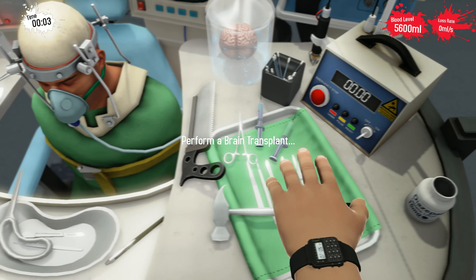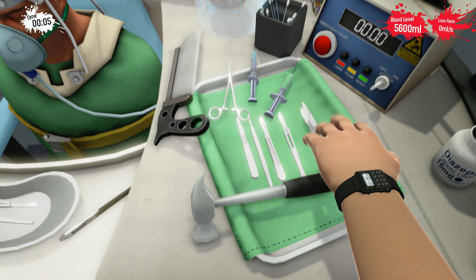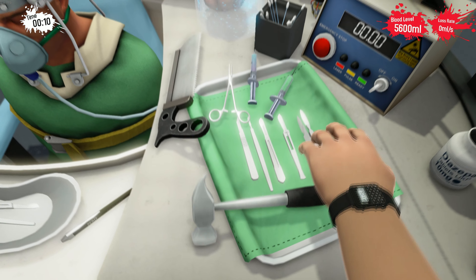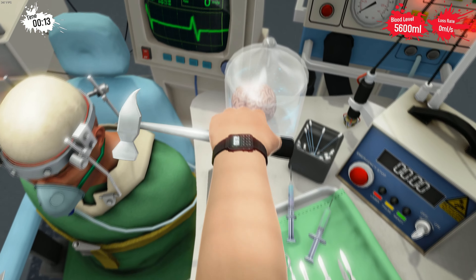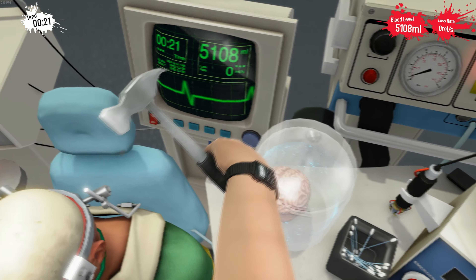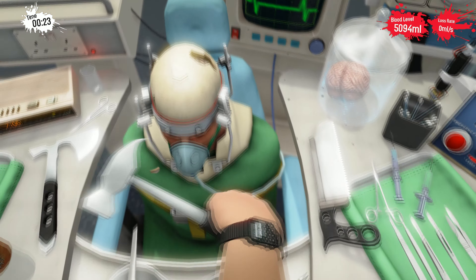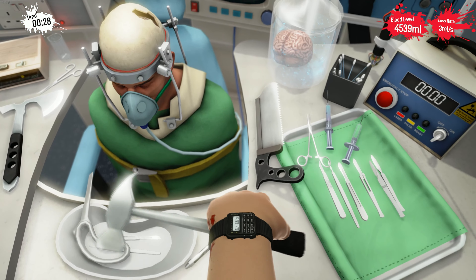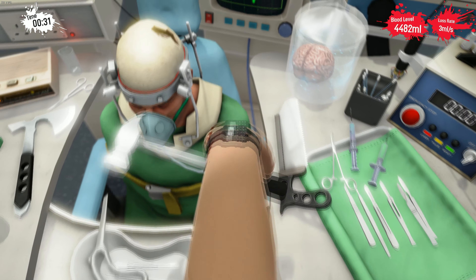So the brain transplant is actually pretty difficult to do right if you don't really know how to do it. I recommend using the hammer — I think that's the best tool for this job. Remember to use the right tool for the right job. There we go. And yeah, we're just going to mash it into the set — if I can hold it right. Careful not to hit the part of the head that is not the skull, or else it's gonna bleed out really hard.